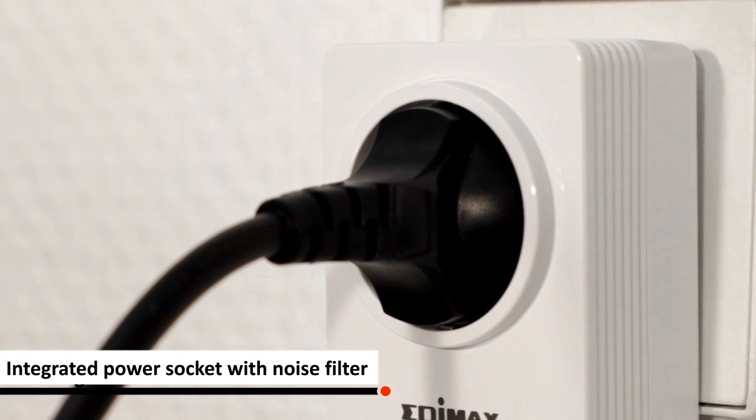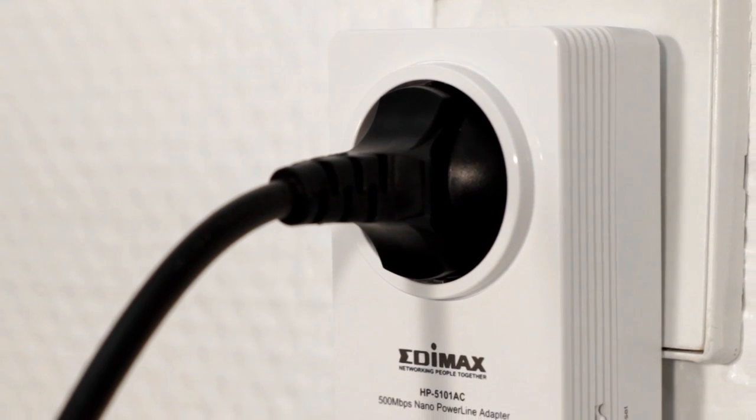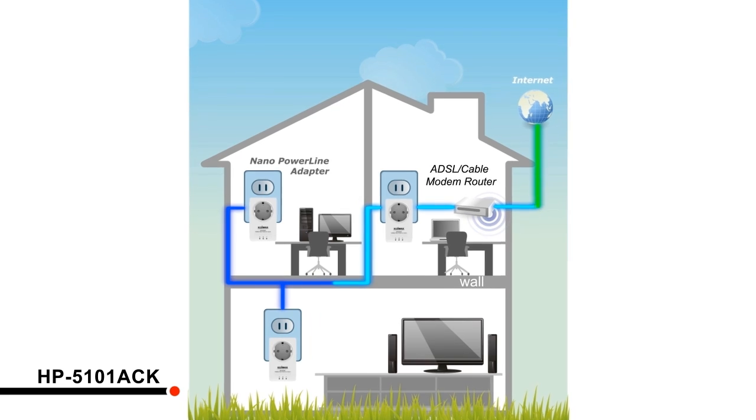Transform your electrical wires into a high-speed network and enjoy a stable and secure internet connection with Edimax HP5101ACK.